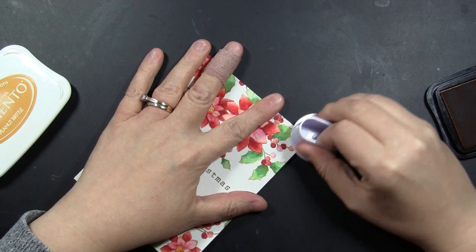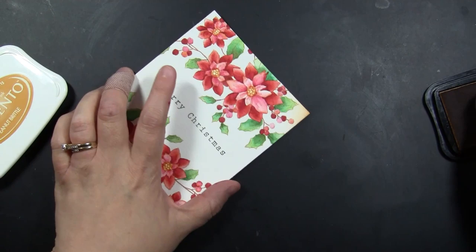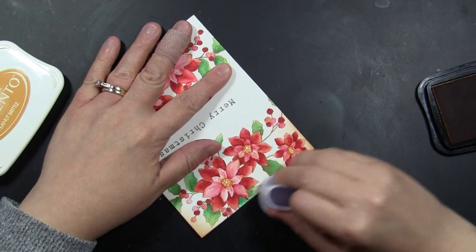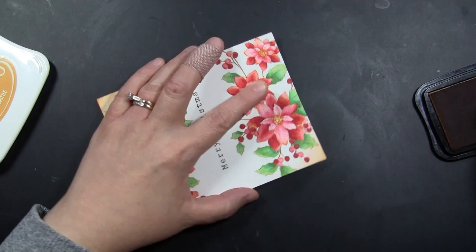Finally, I am using Memento ink in the color Peanut Brittle just to add a little bit of a golden look to the tops and corners. I felt like the card didn't look quite finished, and I love how this gives it a touch of a vintage look. I apply that ink using a Jumbo Sponge Dauber, starting off the edge of the card and working my way in with a circular motion.